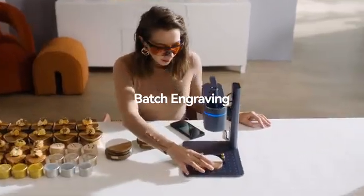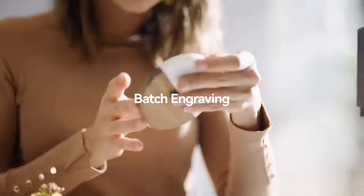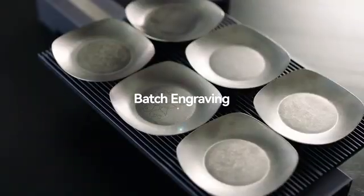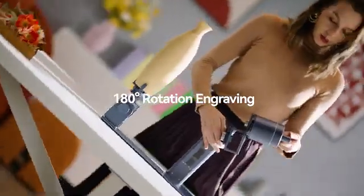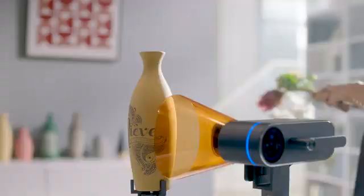The entire process is streamlined with assisted positioning tools and one-touch engraving, enabling you to effectively save time during mass engraving tasks. The 180 degree rotation gives you more freedom for creative engraving.